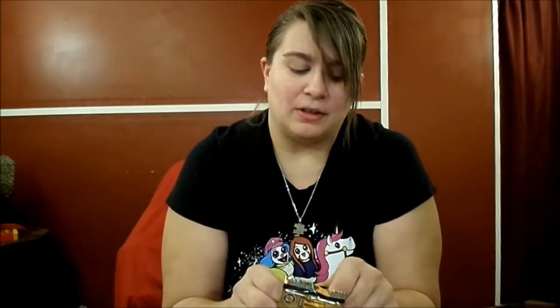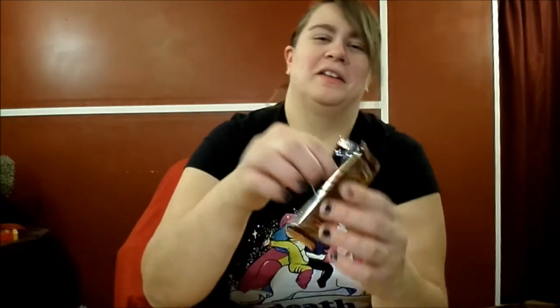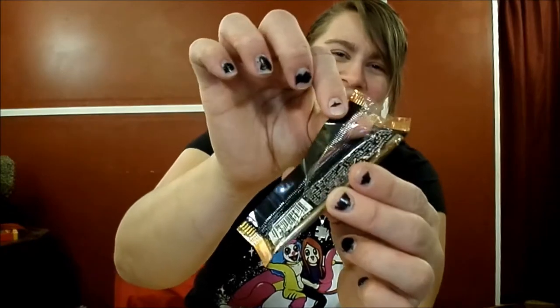I am a fan more of Marvel than DC. However — you see, that didn't really work, it tore the plastic clean through instead of opening it. But I am a fan of Batman and Superman. I really can't wait to see the Justice League and see how they've done with that.